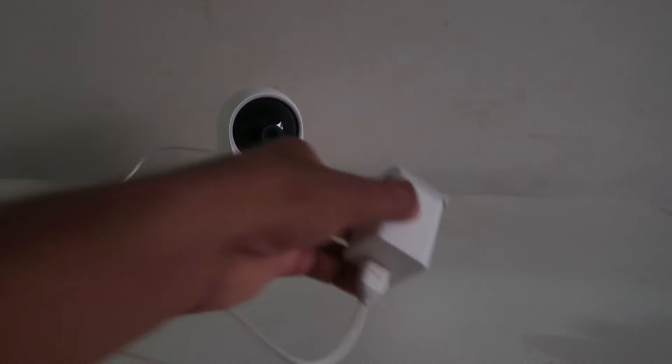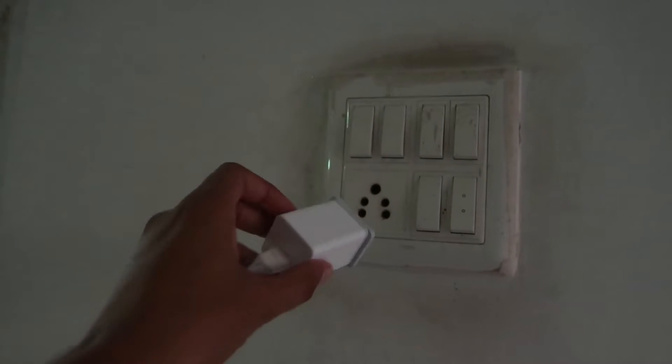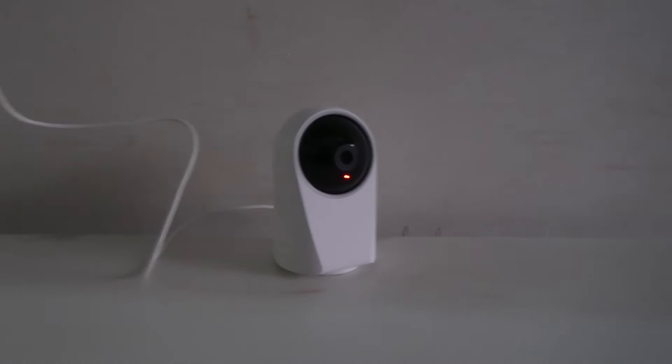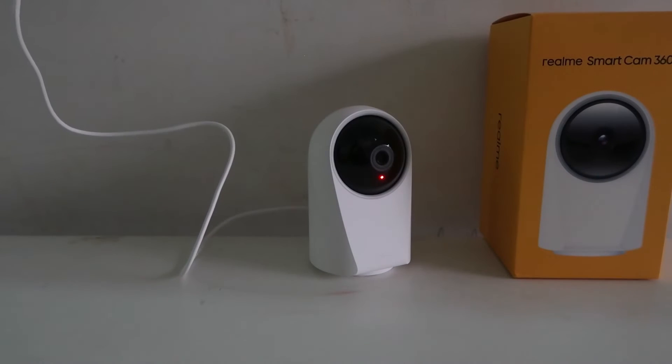We have to set our adapter up in the power port, and after that switch on. Our camera is now powered up.